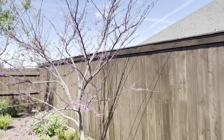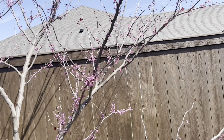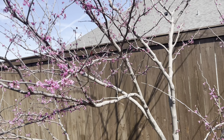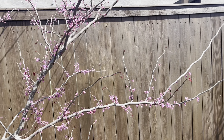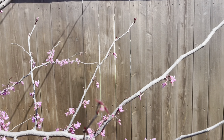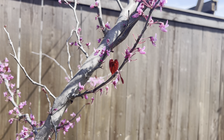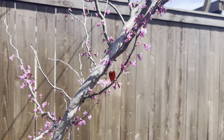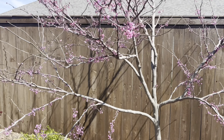Over here I have a forest pansy, or eastern redbud, and you can see that the flowers didn't stick around quite as long — this one's a little bare. The leaves on this always take just a bit longer to come in. Here is roughly what the color of these leaves will be — kind of a burgundy to dark purple, and they're really pretty. This eastern redbud tends to be a little less sun tolerant than the Texas redbud.